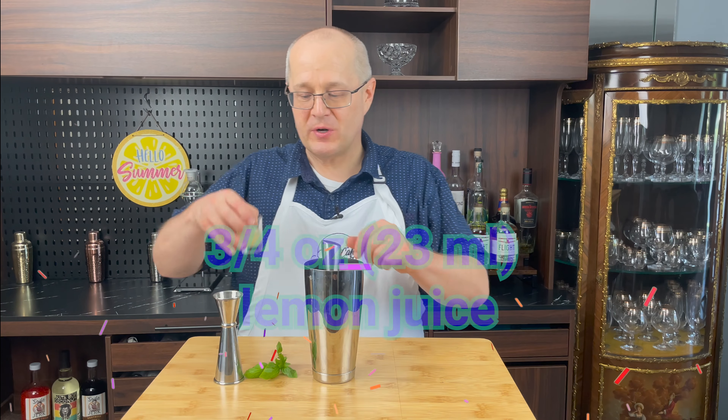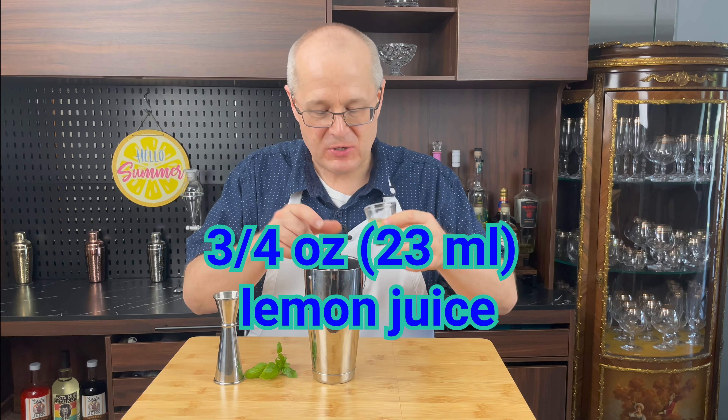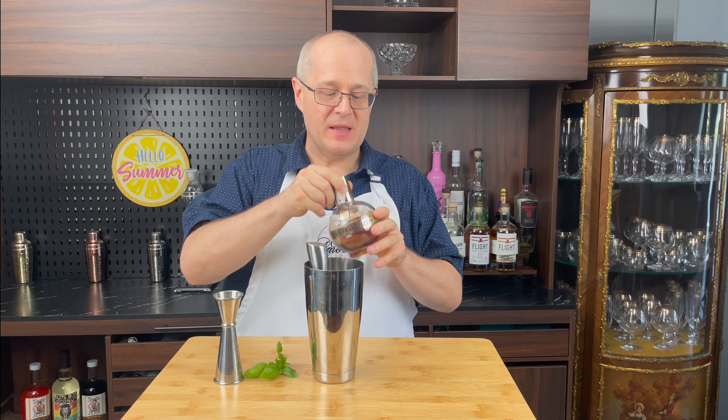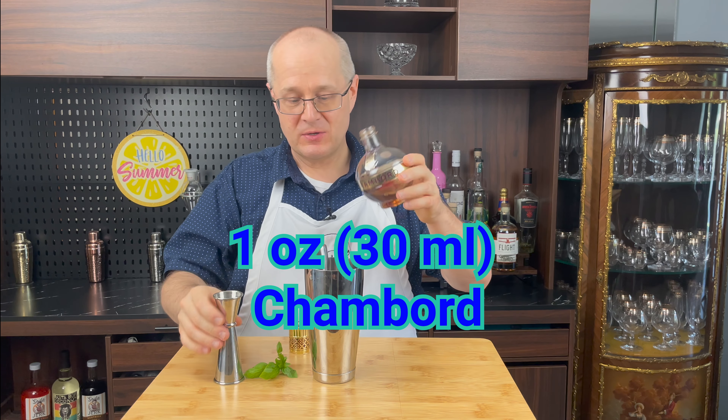Next, we're going to put in three quarters of an ounce of lemon juice — I've already measured that out. Now, last but certainly not least, we're going to add Chambord, one ounce.